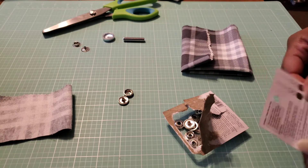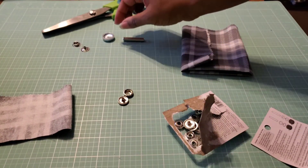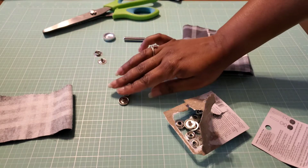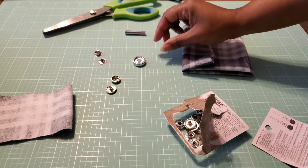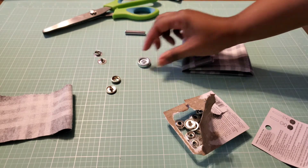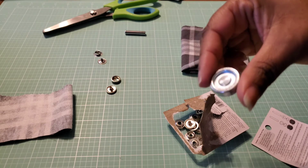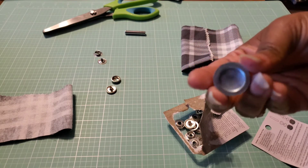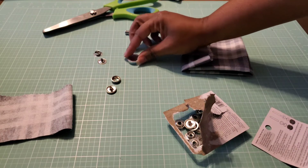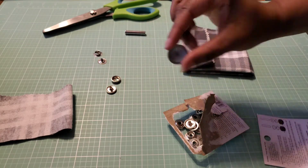I was just reading the instructions that you can find on the back of the package on the four pieces that you are going to need to install heavy duty snaps. On the anvil, there is a side that's got a little raised center, and then there is a concave side as well. To start, we're going to use the concave side.